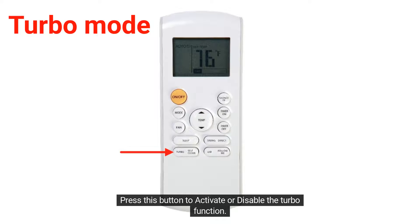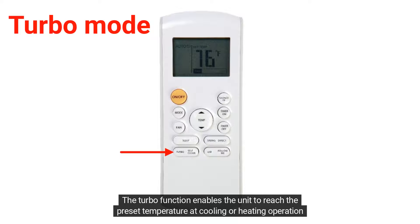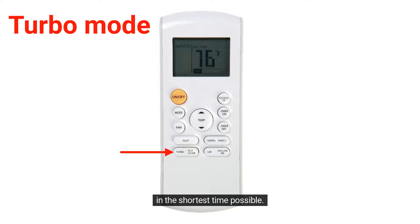Press this button to activate or disable the turbo function. The turbo function enables the unit to reach the preset temperature at cooling or heating operation in the shortest time possible. The fan will run at a speed above high.